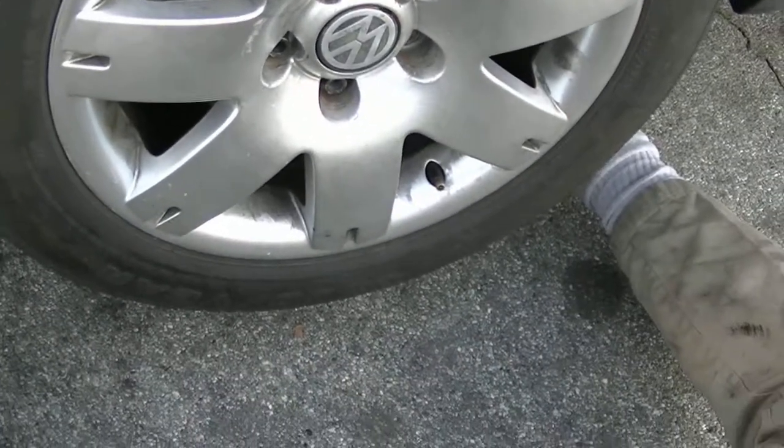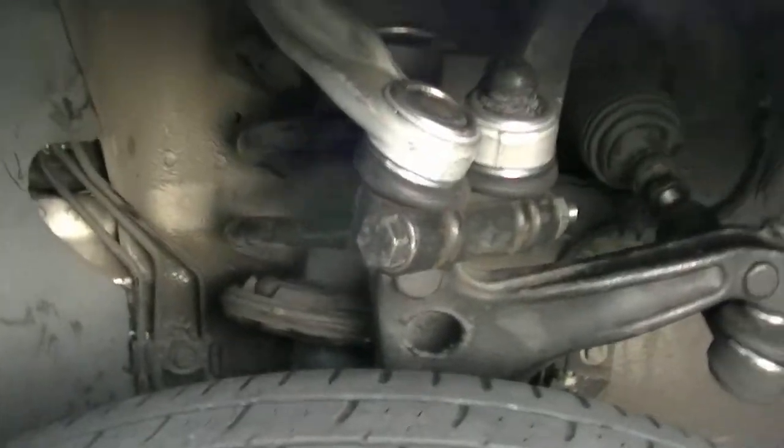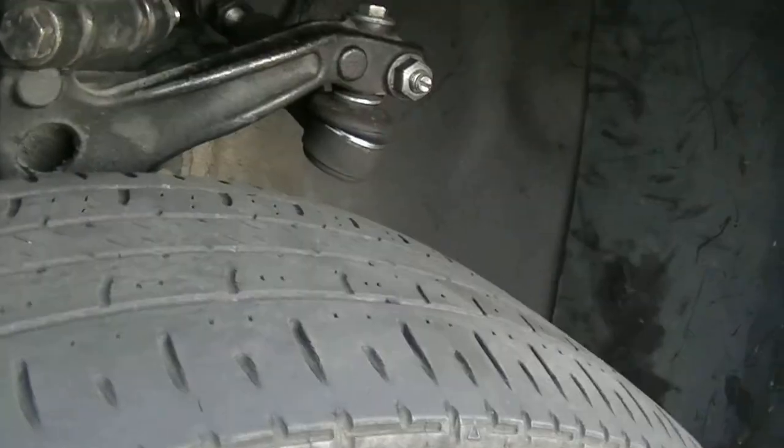And that, my friend, is how you replace the upper control arms on a Volkswagen or Audi. No torch, no penetrating oil. I see other guys burning up all these boots hitting there with a torch, heating that stuff up — you don't need to do that.